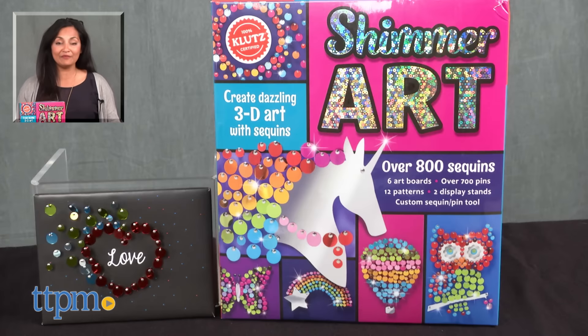For more information including where to buy and current pricing, come find us at TTPM. And make sure to subscribe to our YouTube channels for more reviews every day.